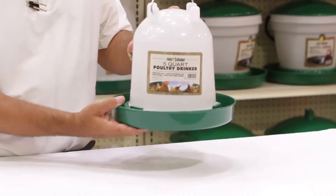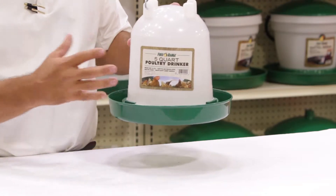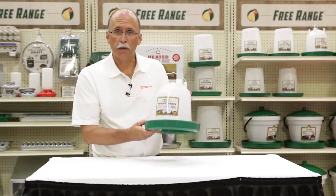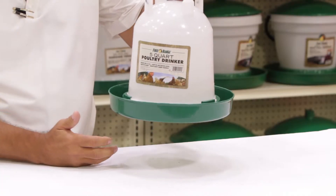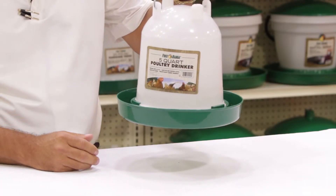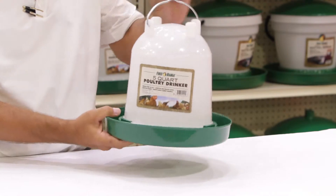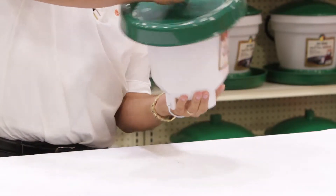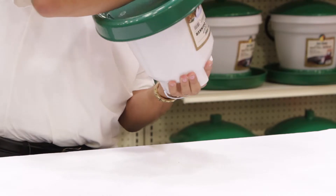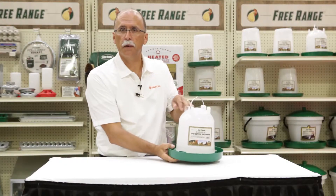This is our five quart poultry drinker. It is made of a durable clean plastic. You can use it indoors or outdoors. It makes it very easy to clean. It has a hanger system for if you want to hang your water to keep it level and keep the product clean. It's easy to fill — you just fill it up, twist the top on it like this and flip it, and you're all set to go.